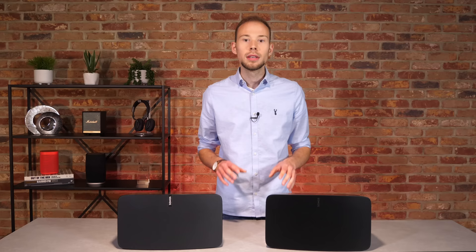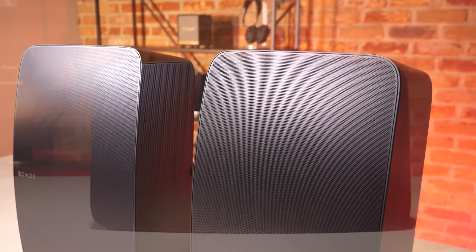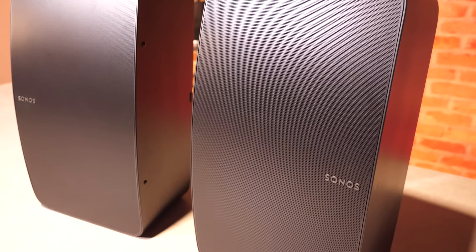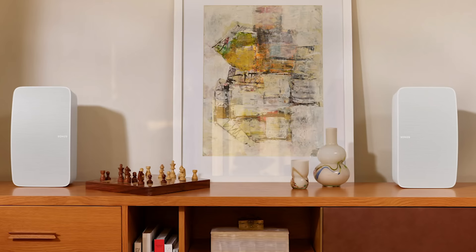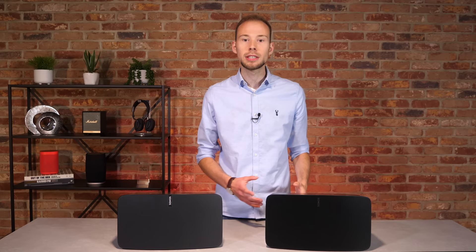A sealed architecture prevents any reverb and echo, so you only hear what you want to hear. The 5 can be used on its own or in a stereo pair. One 5 alone will automatically separate out the left and right channels to provide impressive stereo sound, or you can use a pair for a true stereo soundstage. In that configuration, the speakers automatically adjust to mono mode to offer more detailed stereo separation, bringing out the vocals, instruments and fine details. Unfortunately, you can't stereo pair one 5 with one Play 5 — it would have to be a pair of the same models.